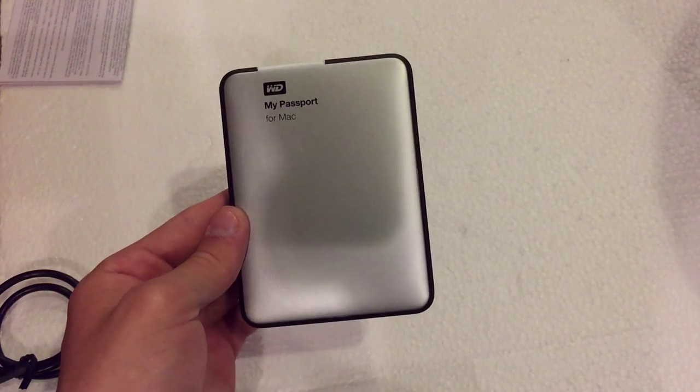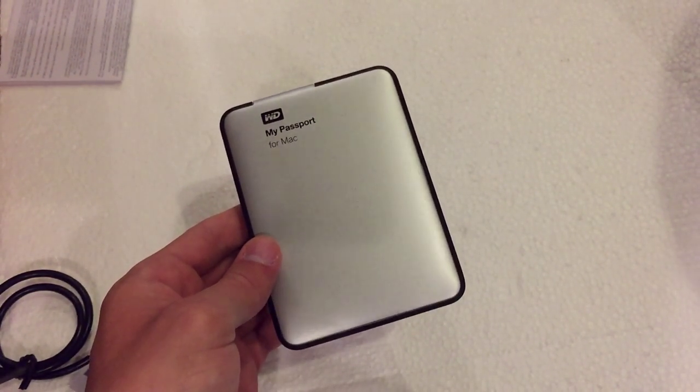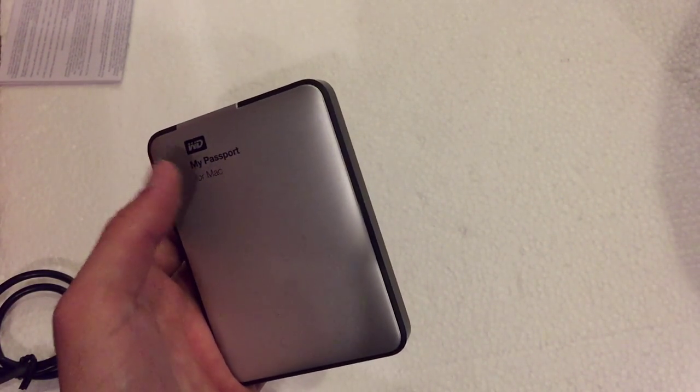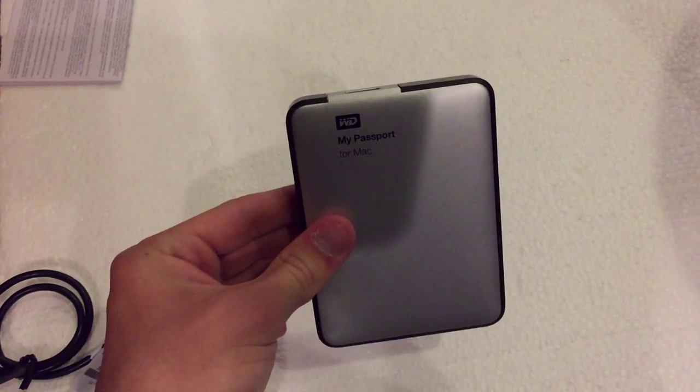Now you can get this in multiple colors. This one happens to be the silver or gray color. But you can also pick it up in blue, and I believe you can also pick it up in red as well, though I'm not entirely sure. But I know for sure you can get it in blue.